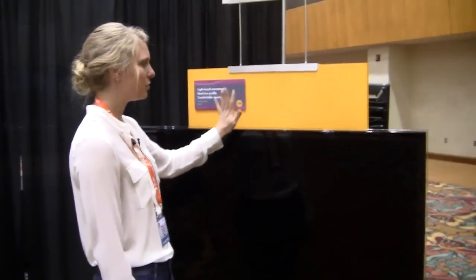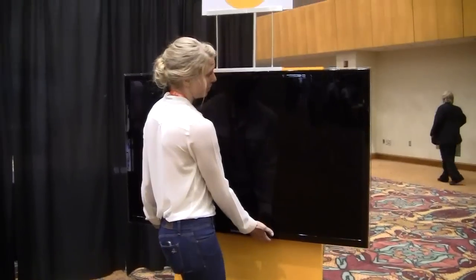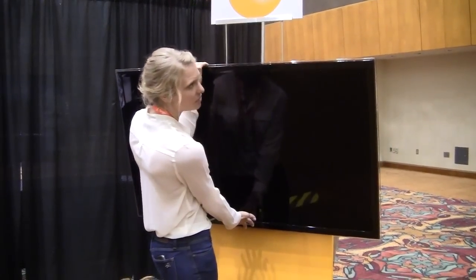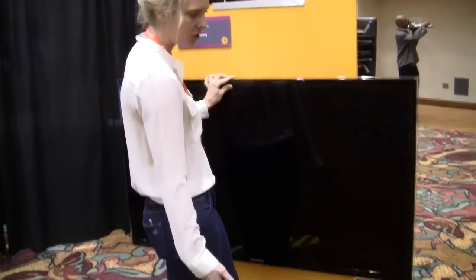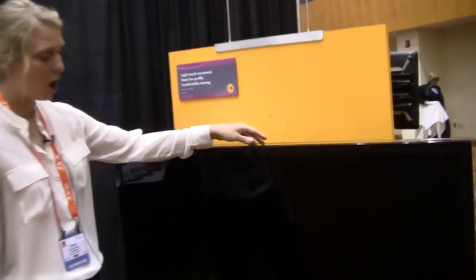So in addition to your traditional tilt and pan, you get vertical lift and lower. With only a very light touch, you can lift the TV into an appropriate position for gaming or group viewing, or lower it closer to the floor if your kids want to gather around and watch a movie, all with just a light touch.